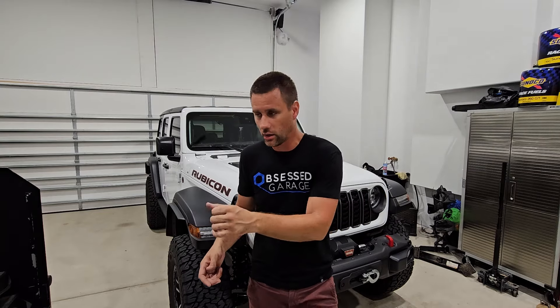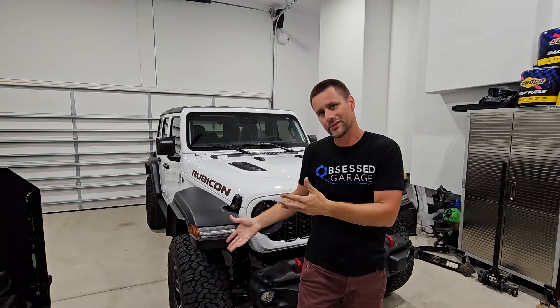Any vehicle I work on for maintenance, I open the door, verify what pressure it calls for, and put that pressure in the tires. That works most of the time — except when we start talking about aftermarket or, in this case, factory off-road wheels and tires.